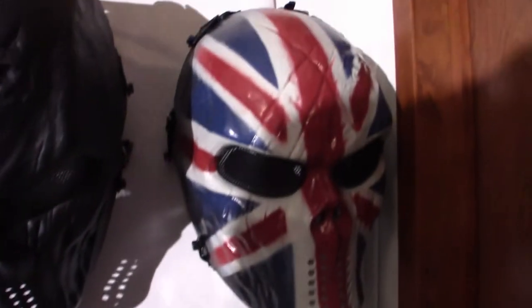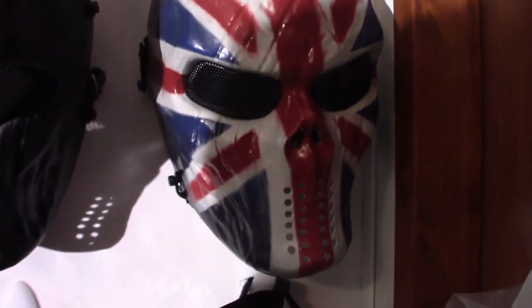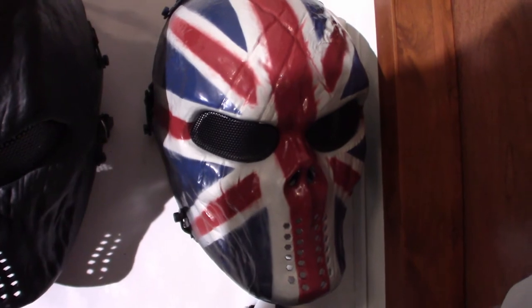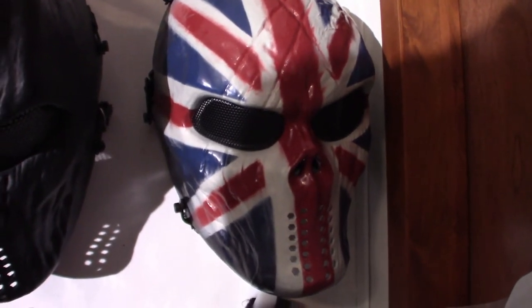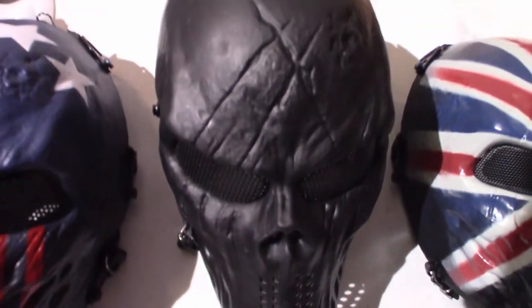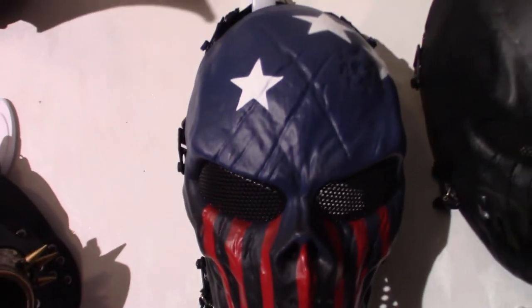This guy right here — British. You'll see a couple of these, they've got very similar molds, they've just got different paint schemes. This one here is black. These would be cool to wear too. This one is the patriotic one.